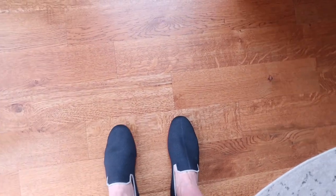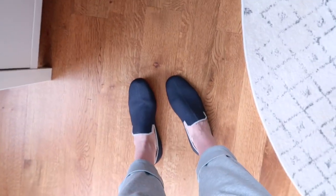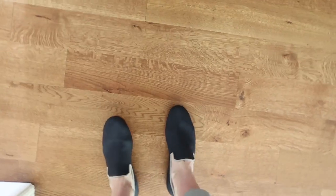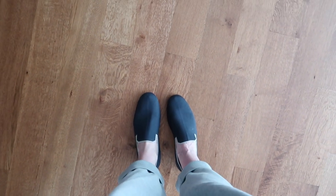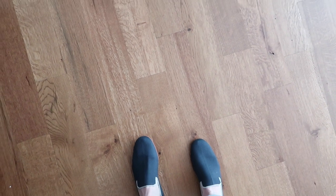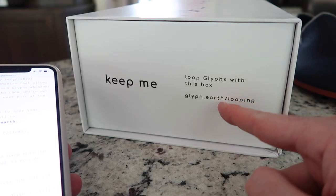Let me try them on. I've put these on for a second and they are so comfortable — they feel like they mold right to your feet. These are going to be amazing work shoes; I feel like I can pull them off with dress pants or just jeans. I love them — Glyph shoes, completely recycled, great for the environment, and so comfortable.